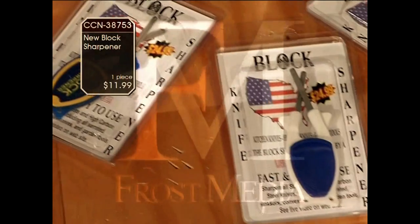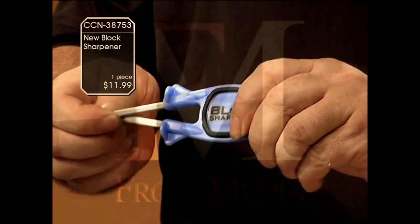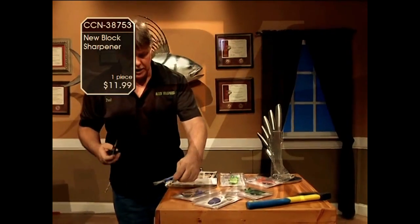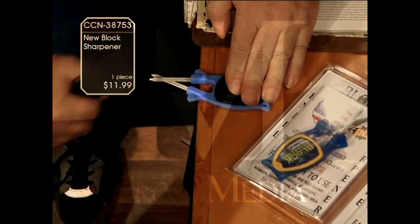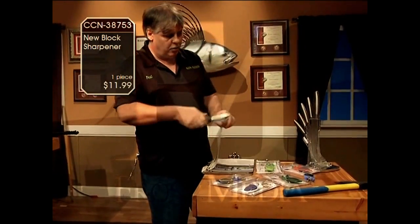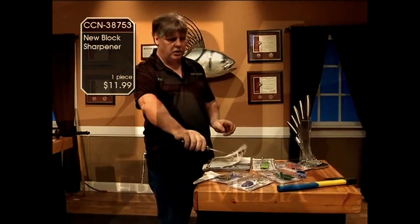How these work is they work much like a chef's steel. They're made to flex so they pick up on the original edge, taking the original bevels up as sharp as they get. You got good skinner knives, pull them through there — they will not damage your edges. They're made to line them up, take your skinners as sharp as you can get them.